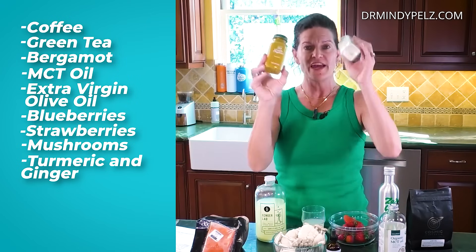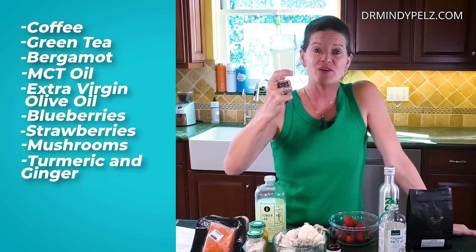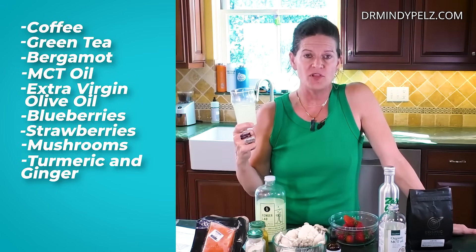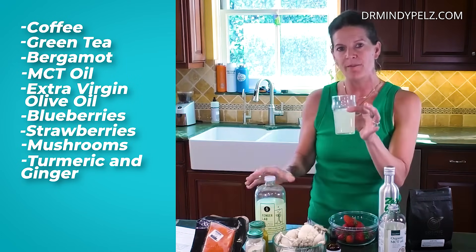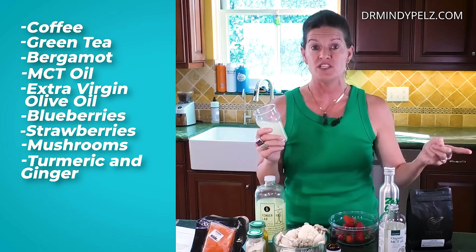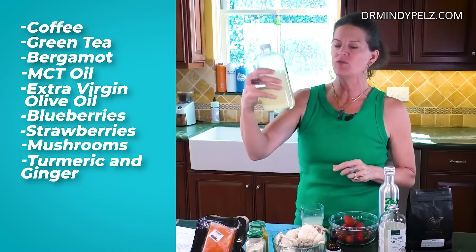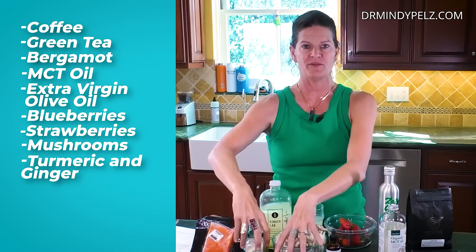Turmeric and ginger are great. One of my favorite things to do in my fasting window is ginger juice. It doesn't seem to mess up my blood sugar. This one is made with ginger and lemon. Ginger juice can be one of those things that tips you into a deeper ketosis as well.